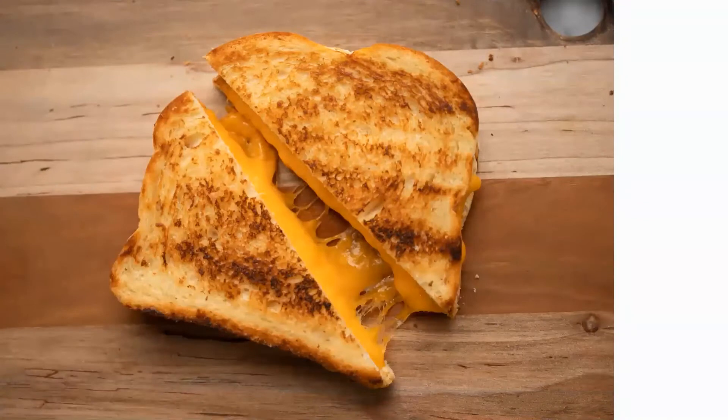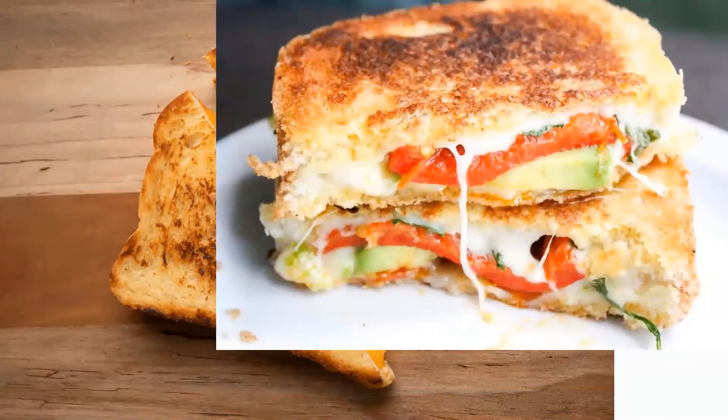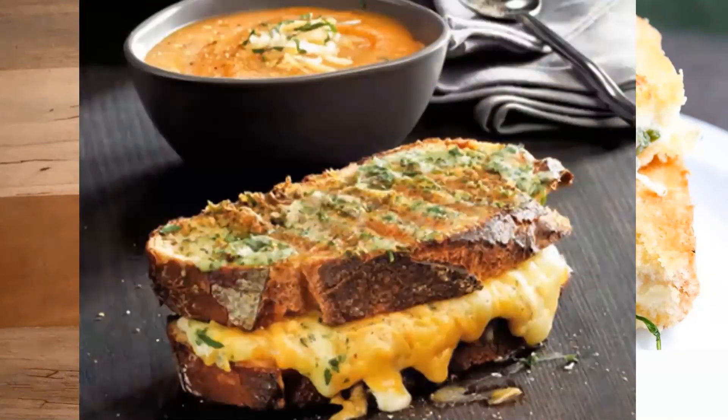Grilled cheese can be classic and simple with only two ingredients: bread and cheese. It can also be dressed up by adding certain ingredients like tomato, avocado, or even certain types of meat. It can also be served alongside soups like this tomato soup for a delicious, nutritious, and filling meal.